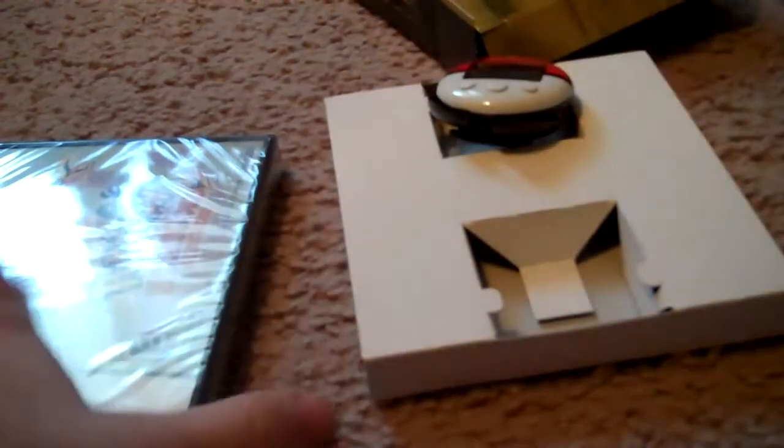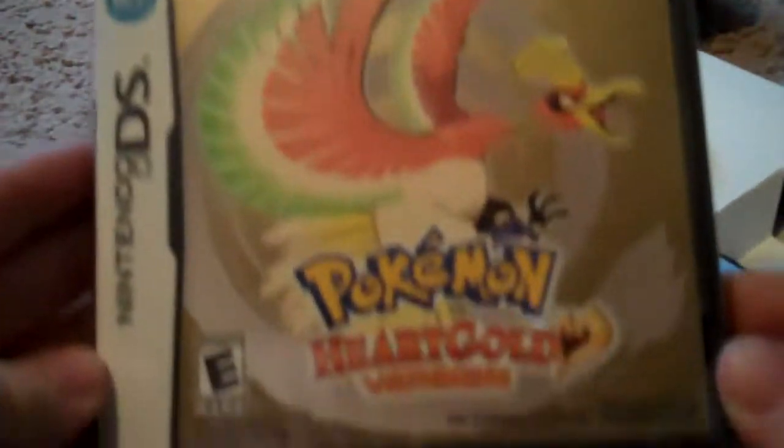I'm actually going to keep this box. Here's the game — just like the cover, except it doesn't have the Pokewalker at the bottom. Same as the side, same as the back of the box, except they don't have that. Pretty cool.